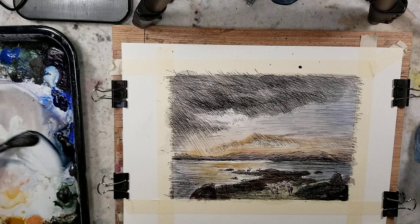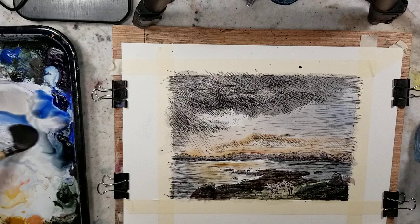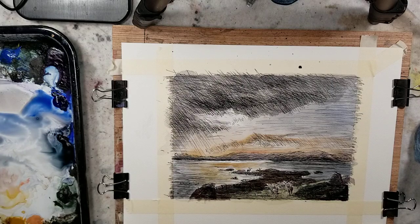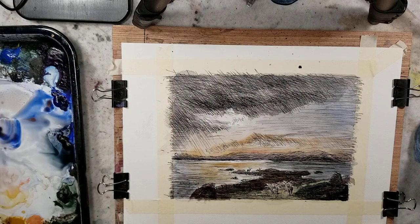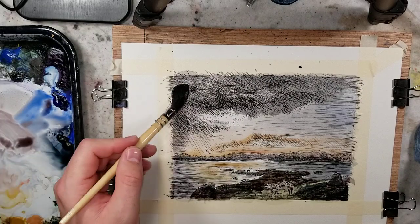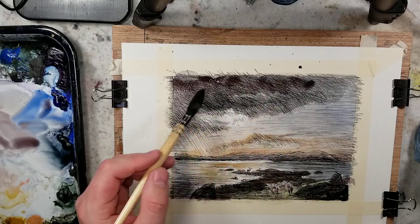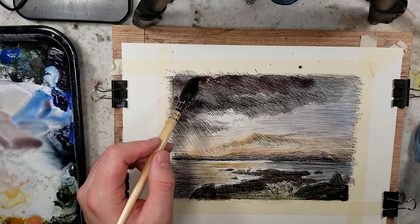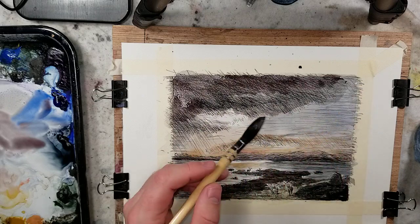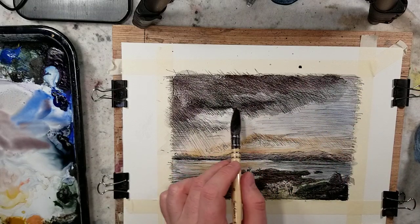I'm not really well-versed in who's out there in that field. I would say Alan Owen has some of that — he has a lot of fast and loose videos, but I believe he has pen and ink wash as well. Lois Davidson might have some of that too; I'm going to have to check.